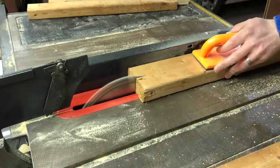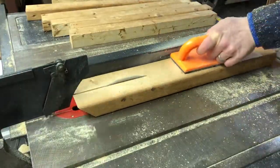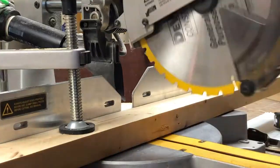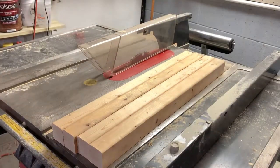Now I'm ripping some 2x4 scraps, then I'll cut them to length so that they can reinforce the frame from the inside. I want to take out any kind of flex from this piece of furniture so that when I set a heavy weight down on it, it doesn't crack the concrete.